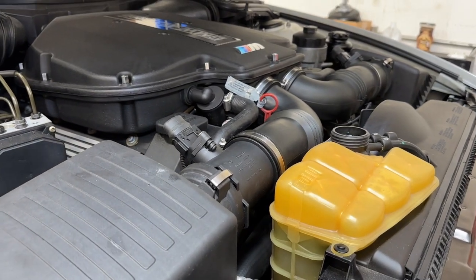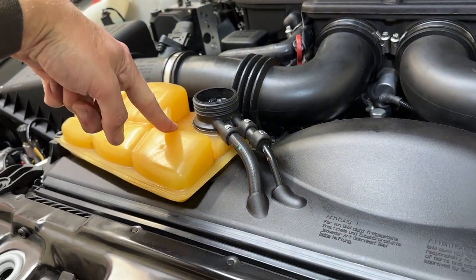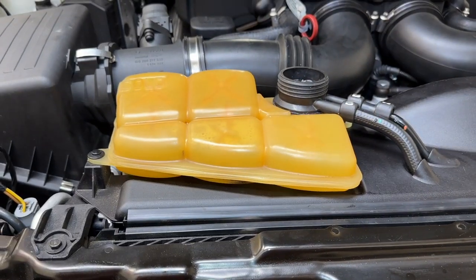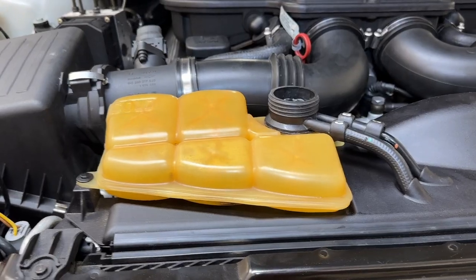The 540 is not self-bleeding. You'll need to find additional instructions, but essentially there's a bleeder screw right here that I recommend replacing with the Euro brand brass one. If you've got the plastic one, use a Phillips, be careful. Essentially, you just open that up while it's running until you start getting straight coolant out of it and not a bubbly froth and not air — that'll bleed the system out.